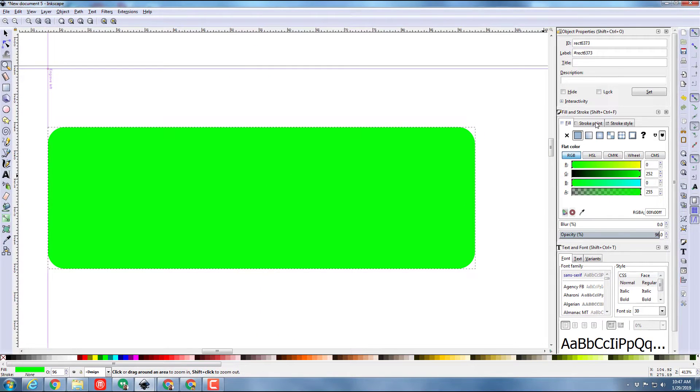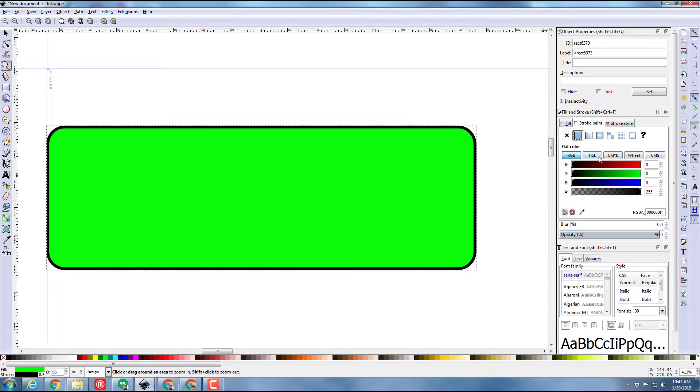Zoom in a little closer to take a peek at that — I'm liking it. I do want to have a stroke paint though, so I'm gonna add that. I want my strokes to be red, so I'll drag that across so I've got a fill of green and a stroke of red. Then I'm gonna add my cool little hole.